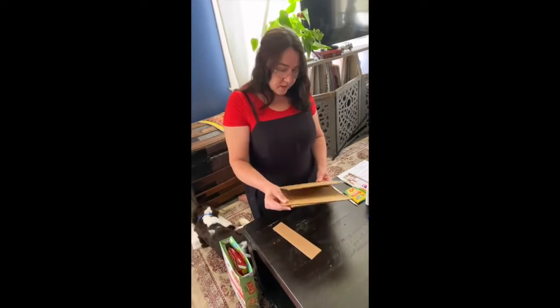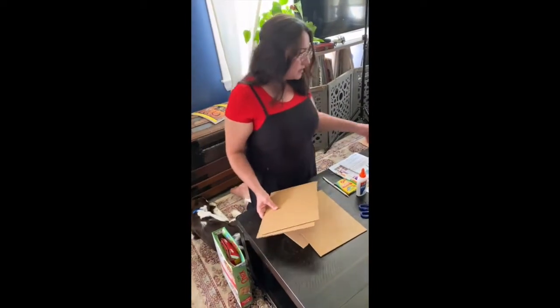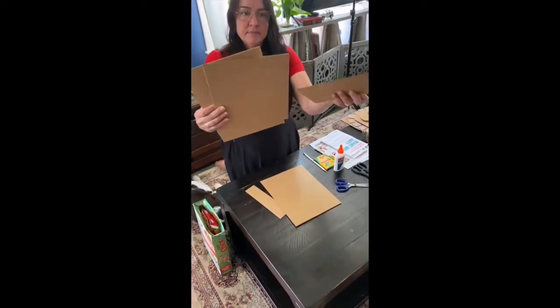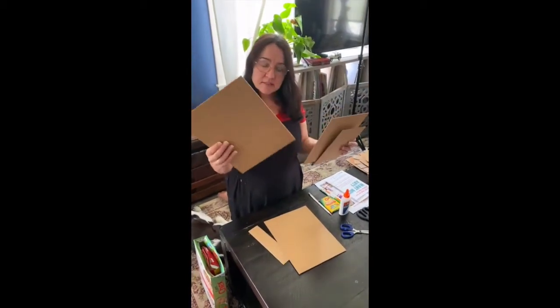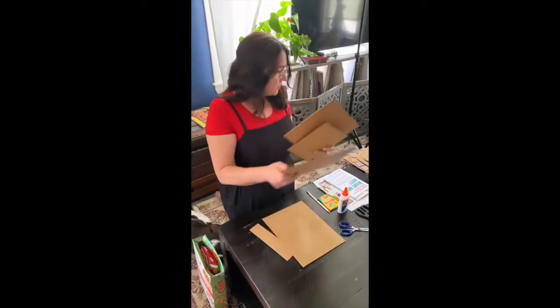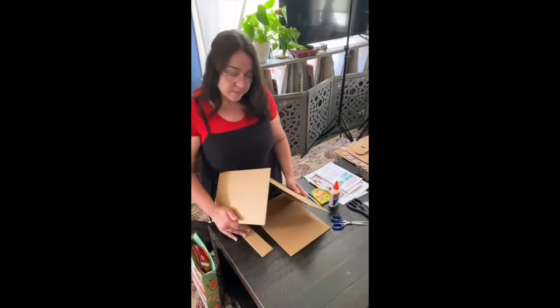There are three different widths of cardboard: a large, a medium, and a small square. You're going to start with your large piece — don't cut it. This is going to be the base of your sculpture, so lay it flat as your background.